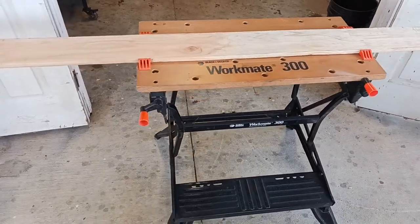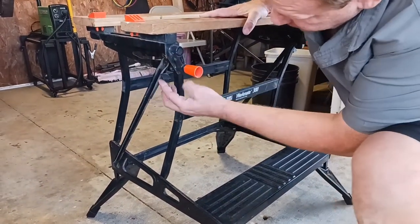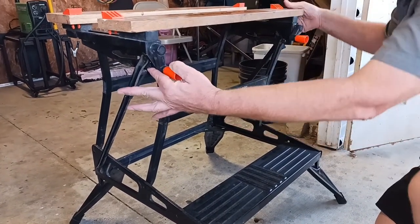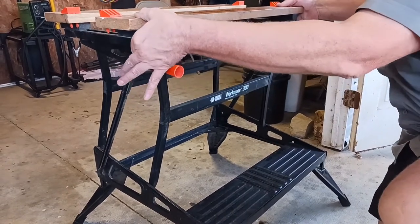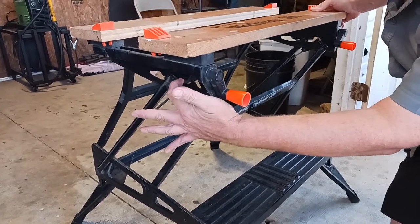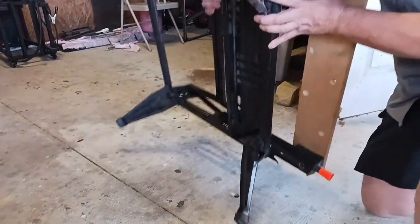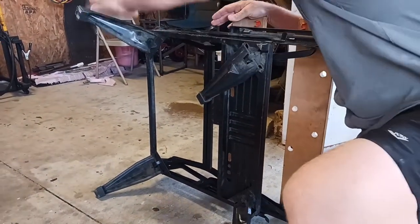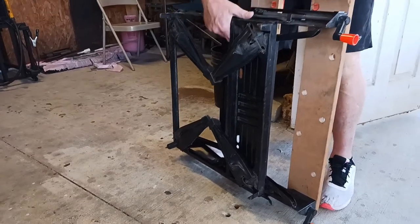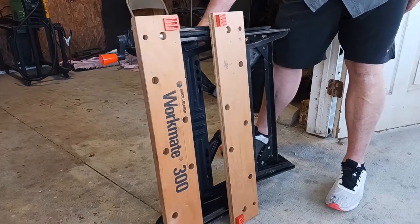Let me show you how it breaks down. You have these levers right here — one on this side and another on this side. Make sure everything is up and there's a groove right here where everything slides in. It goes out of the way, you flip it over, pop the legs in, and it's ready to go. You can put it out of the way, put it in your garage — it doesn't take up nearly as much room as a table saw. Super handy to have.